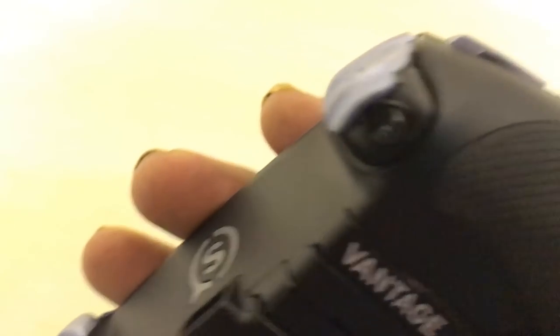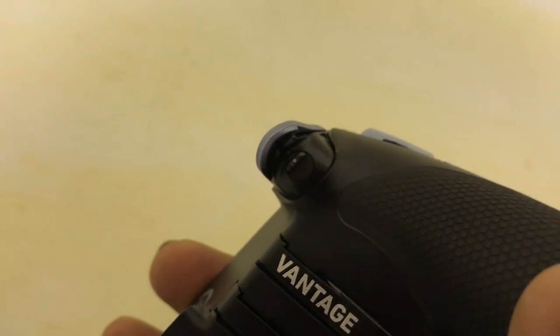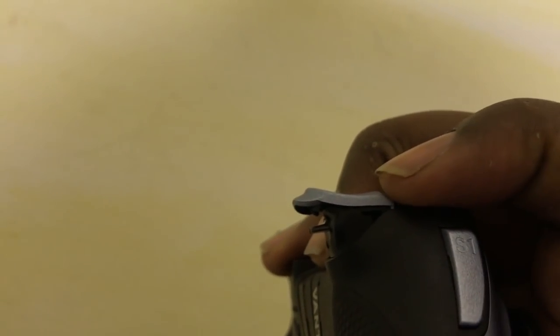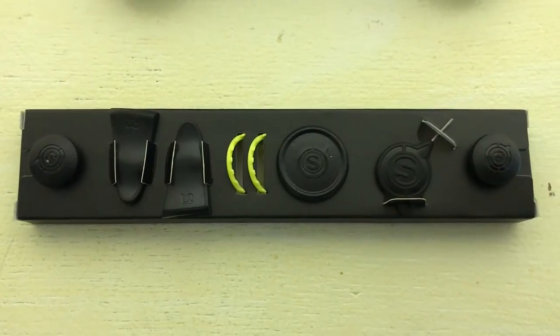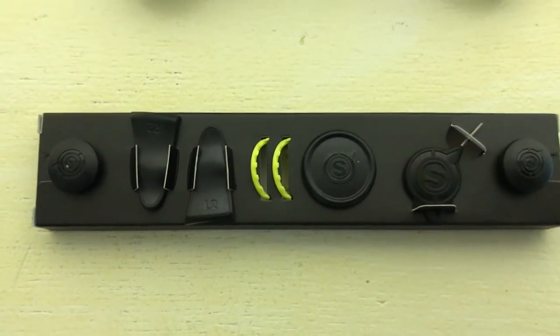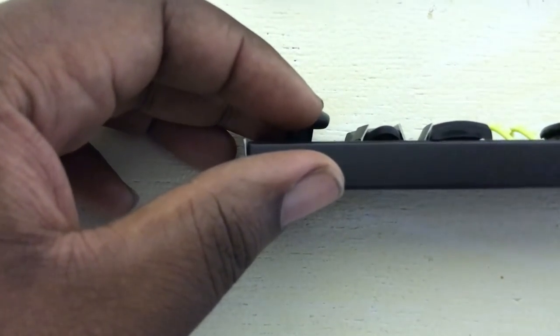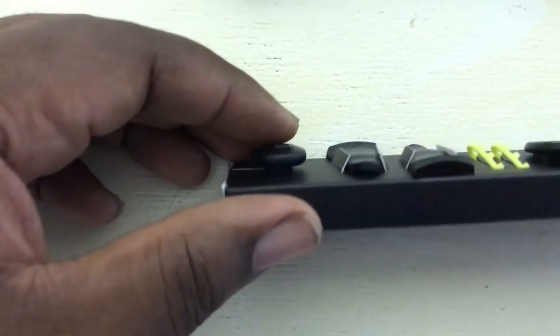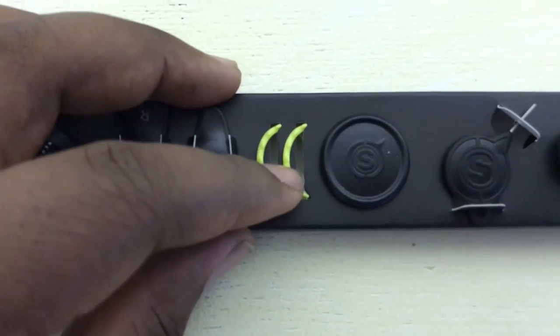The triggers come standard with trigger stops. There's a little wheel you can turn that decreases or increases the amount of travel the trigger has. The actual triggers themselves are also removable, and you can add longer trigger options. The controller also comes with anti-friction rings — it comes stock with yellow rings but black rings are included in the box as well.